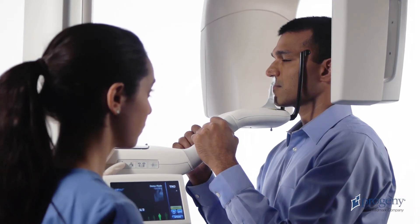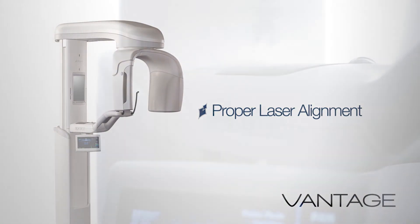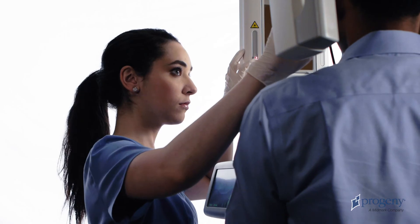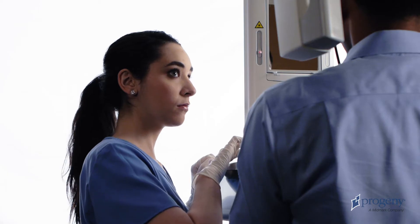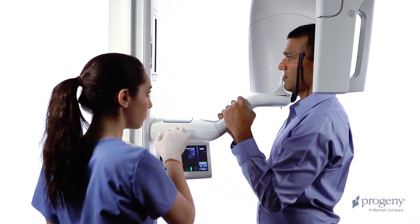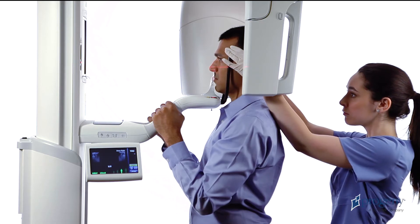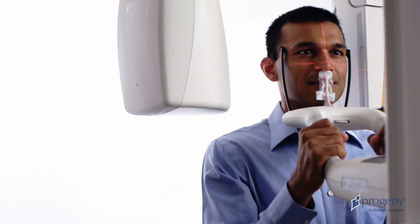Ask the patient to now stand at full height and relax the shoulders. Adjust the Frankfurt plane laser to align with the base of the patient's orbit and the top of the ear canal. After the Frankfurt laser has been set, use the height of the positioning table to tilt the patient's chin higher or lower to bring the Frankfurt plane horizontal. Move directly behind the patient and gently rotate their head to align with the projected mid-sagittal laser. Be sure to observe alignment from front to back as well as from top to bottom.